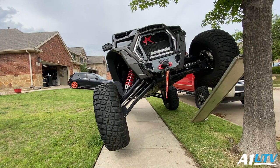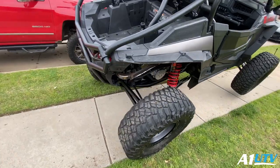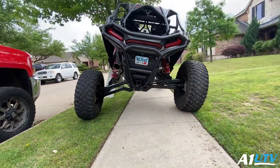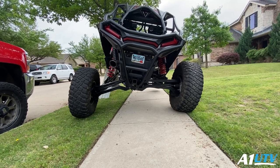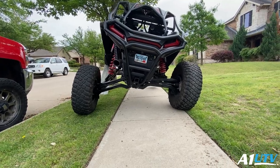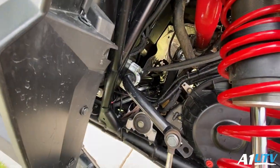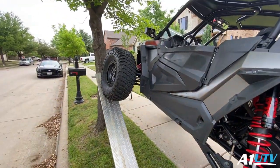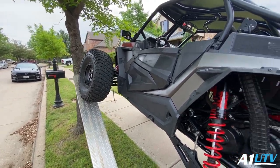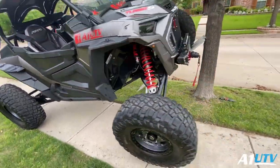Notice how much farther I made it up that ramp before that tire left the ground. Now let's look at the rear end. See now? We are able to 100% flex, just as if that sway bar wasn't disconnected — with that electronic sway bar. That thing is so freaking cool. And I mean, we could have probably kept going. I think that bad boy is pretty sweet. What do you guys think?